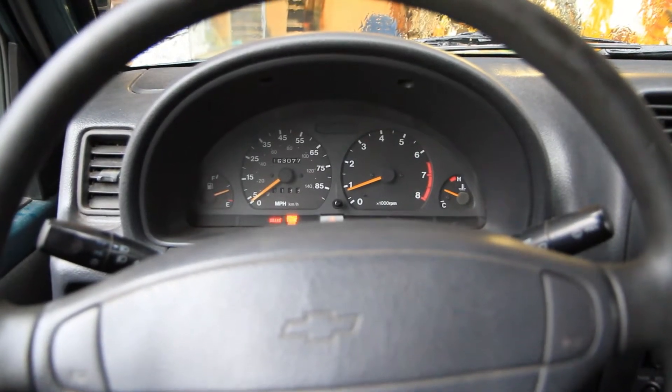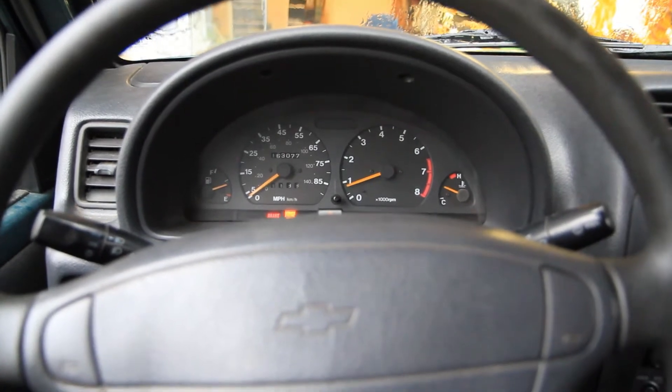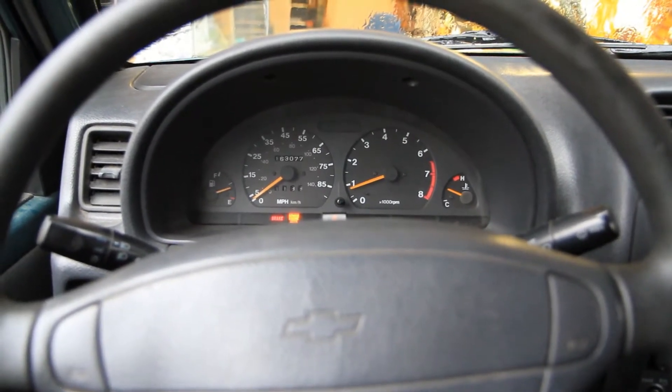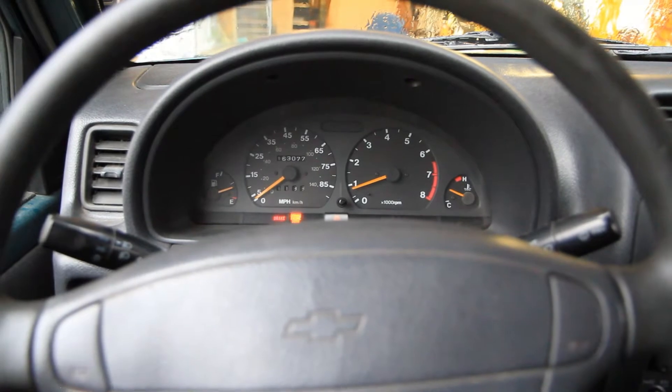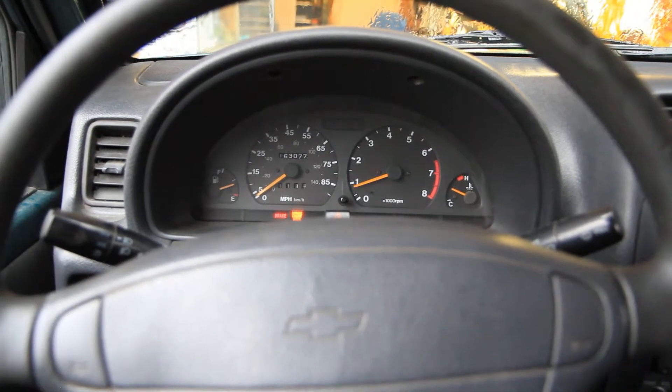Here we are, back in the tracker, staring at the dash with a new check engine light. Went for an all-day drive out to the local sand dunes. Had a great time in the dunes — truck ran perfectly on the trip, all the way home, no issues whatsoever.